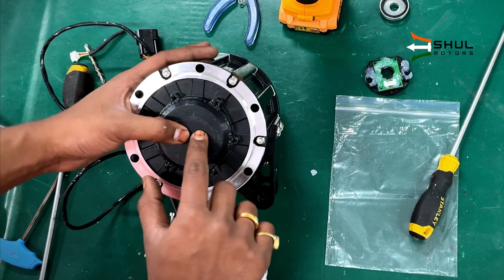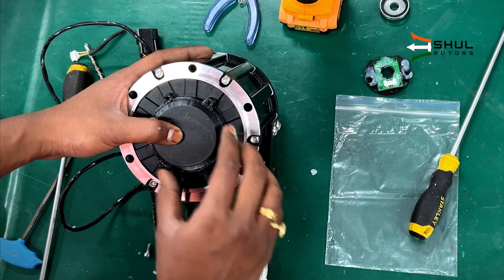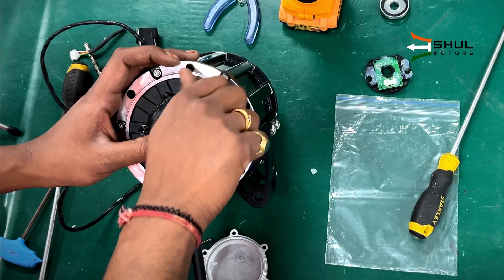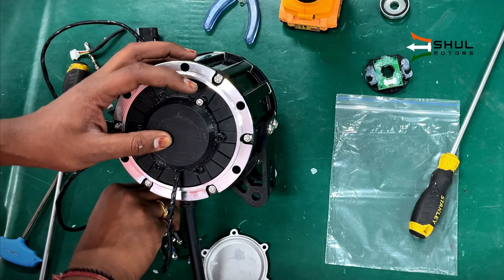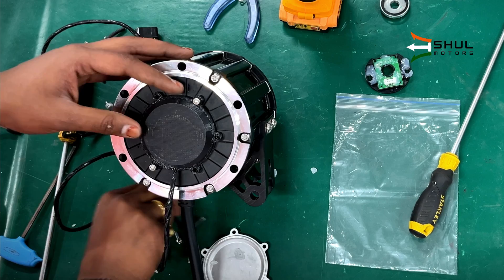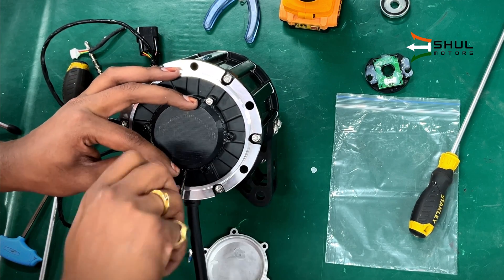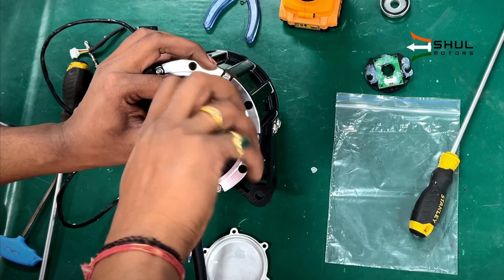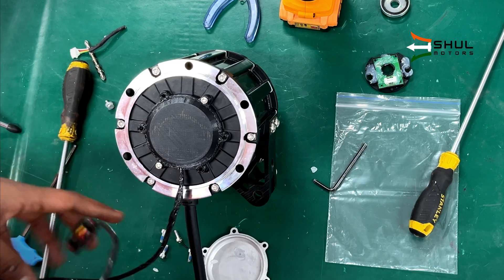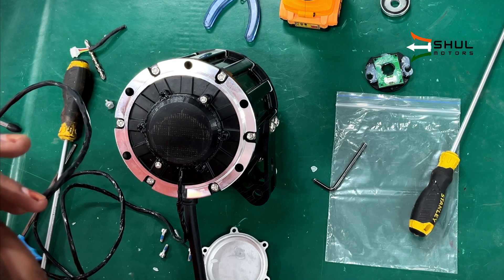Then all you need to do is install this cover and tighten the bolts. Before applying the adhesive and doing the final fitting, I will screw in the bolts and test the motor on the controller to see if everything works as intended. I will tighten two bolts and then test this motor with the controller, and if everything goes well we will move on to the final fitting.